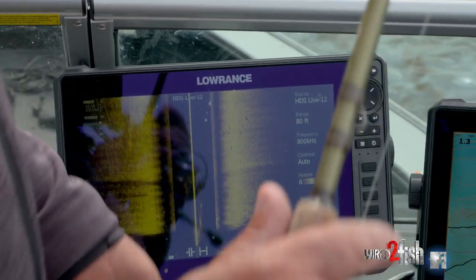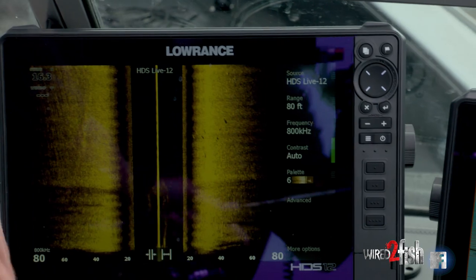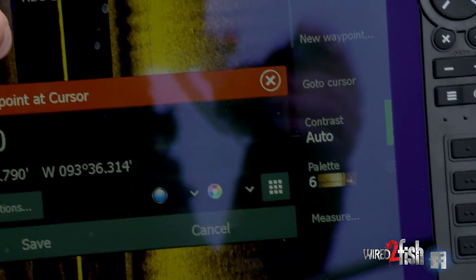They're all over this break. Here's a bunch of fish, and that's the thing — when you see them on structure scan, rather than waiting to drift over the top of them, all you got to do is push a button, hit a waypoint, and pitch on them.